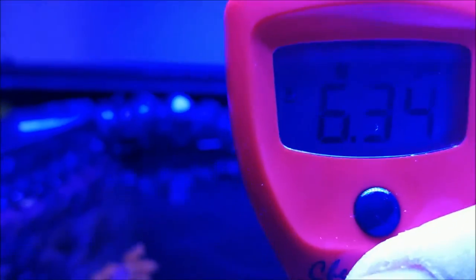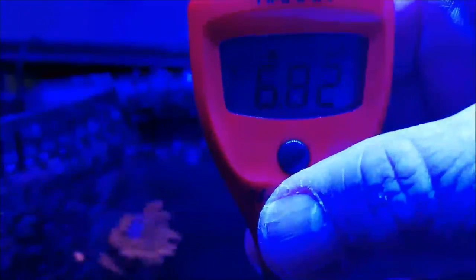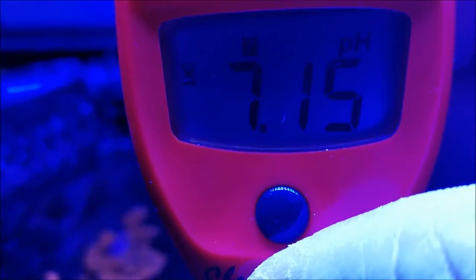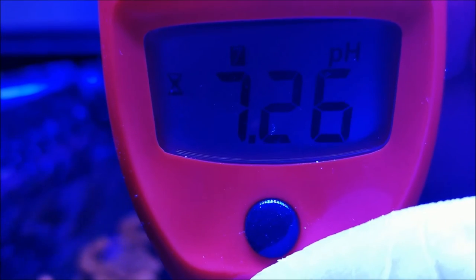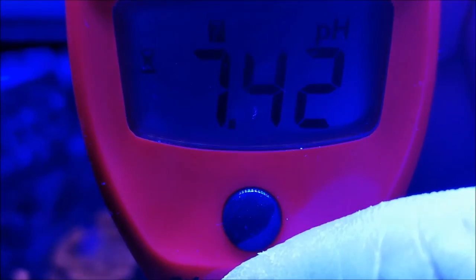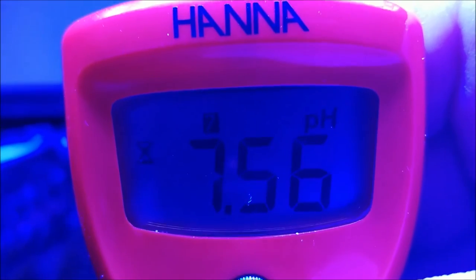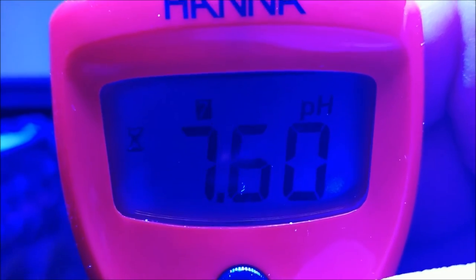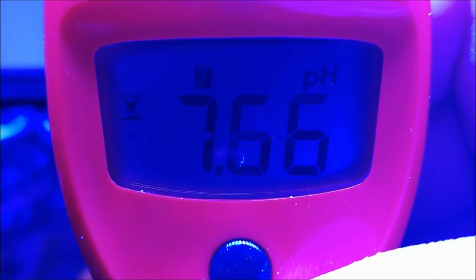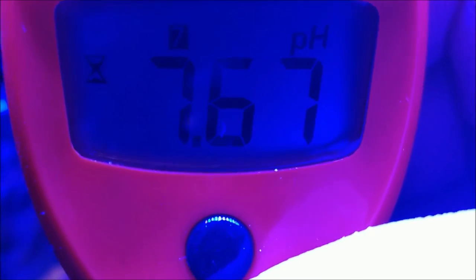So here we are at the tank. I've turned the pH checker on and inserted the tip into the water. Now the checker is going through its measurement process — you can see the hourglass showing that it's running. This is going to take a little bit, so we'll come back when it gets close to its reading and resume.